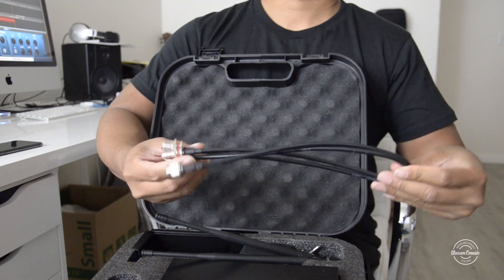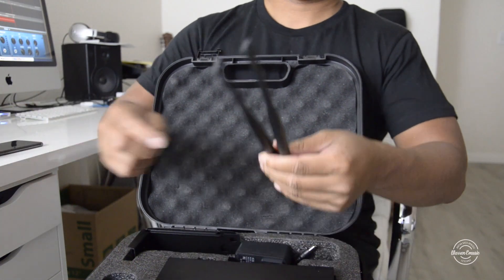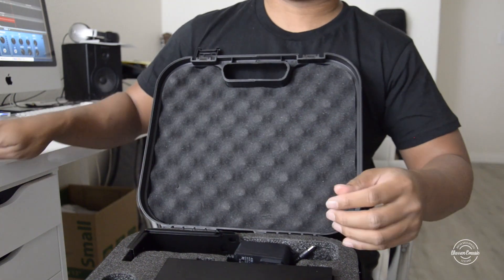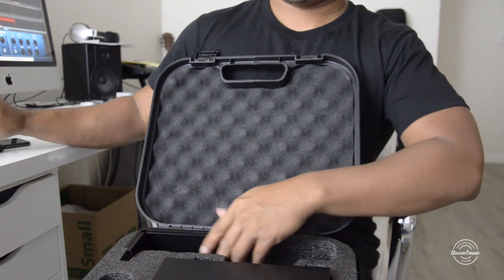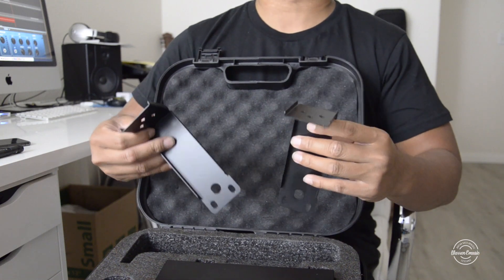And here we've got some cable antennas, which I usually don't use, so I'll put these to the side. Then we've got the antennas for the wireless receiver, which is important. We've also got the power adapter and these are the rack mounts if you guys are going to use it for your studio racks.